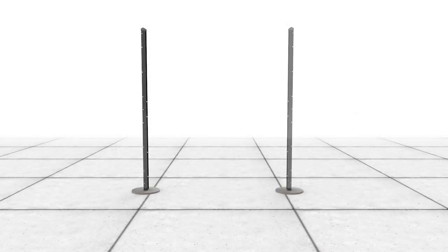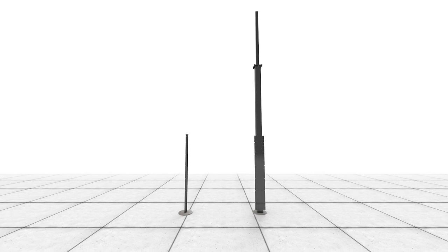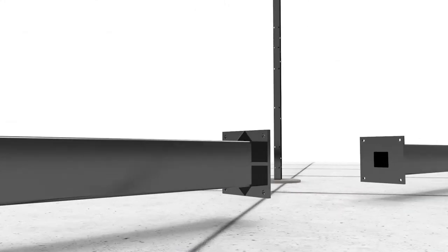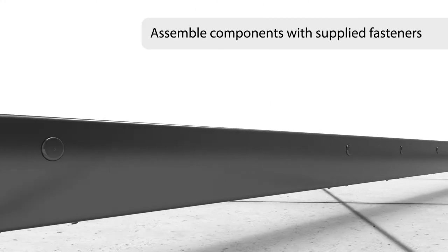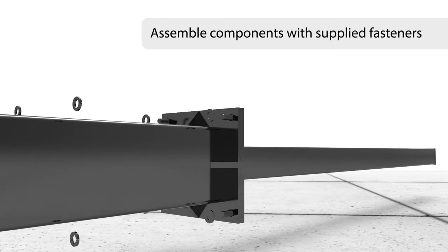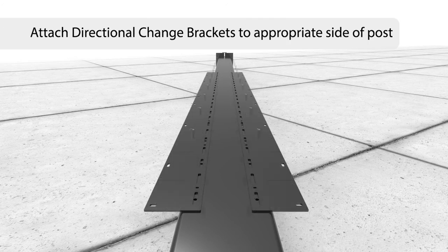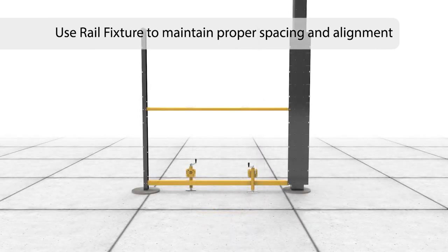Optional integrated tech posts are available for mounting surveillance equipment and lighting. Tech post installation begins by assembling post components using supplied fasteners. Buried tech posts have an additional section for extending below grade. After tech post components have been assembled, use the supplied security fasteners to attach directional change brackets to the appropriate side aligning with the fence line. Set tech posts utilizing the rail fixture for a simplistic and foolproof installation.